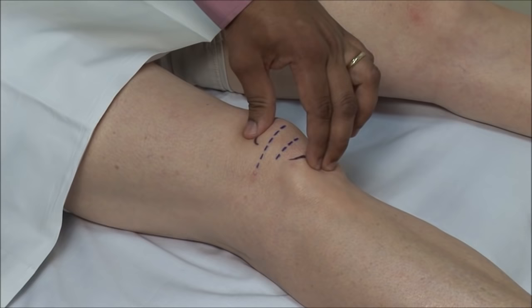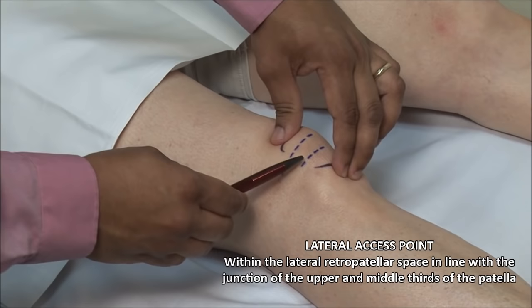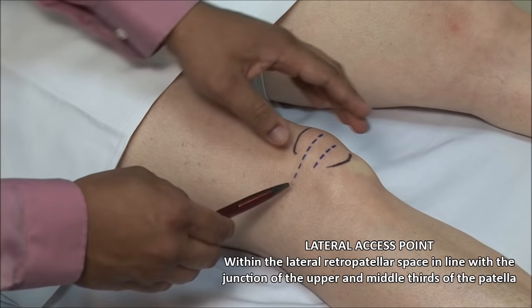Identify the superior and inferior poles of the patella. Lateral injections are done in line with the junction of the upper and middle thirds. Palpate the groove underneath the patella.